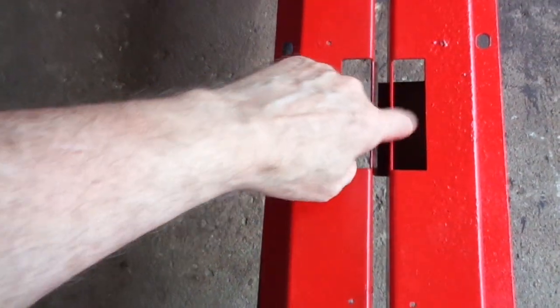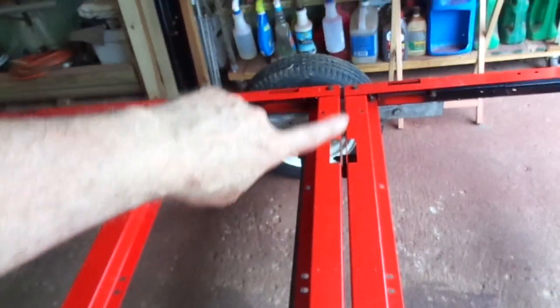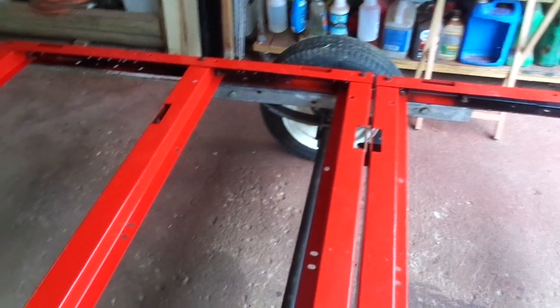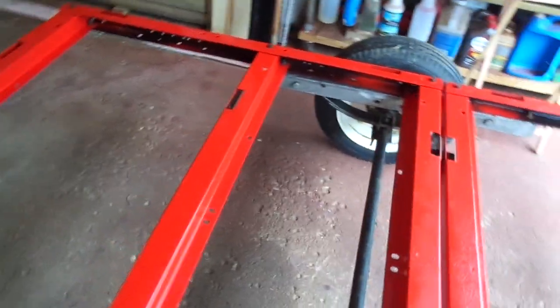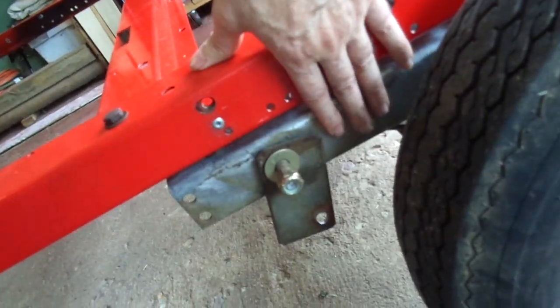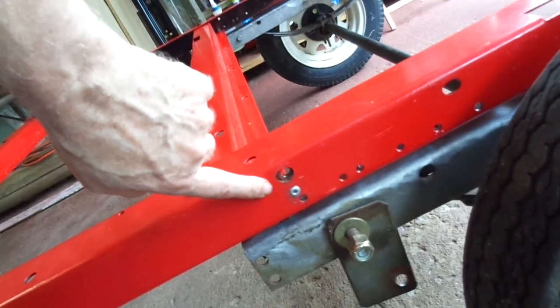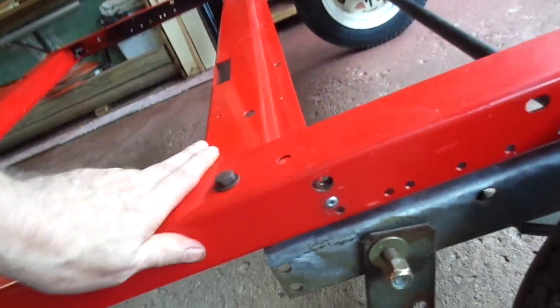Here are the hidden L brackets that go underneath; it just slides under, and that way all the front is supported. There's another L bracket on the other side. Then what you're supposed to do is use this plate here — this is the main frame to the suspension — and this plate swings up and bolts into this piece right here, which has a trapped threaded piece.